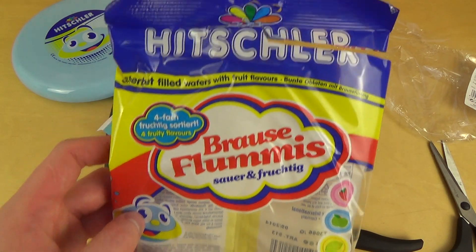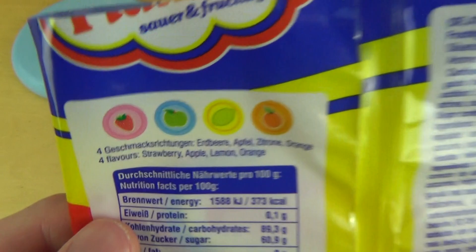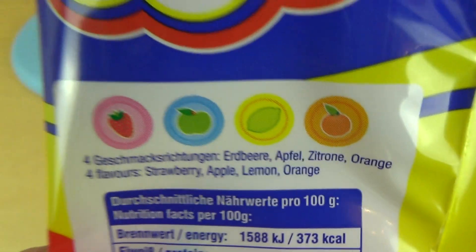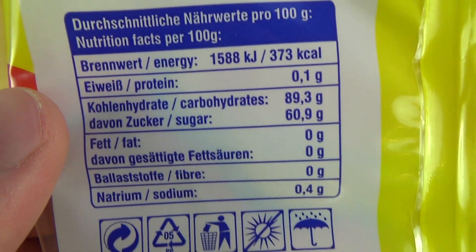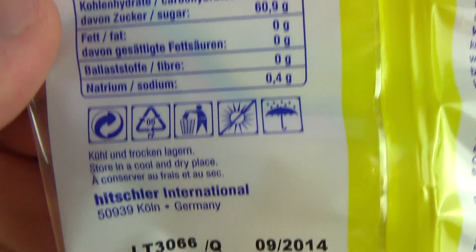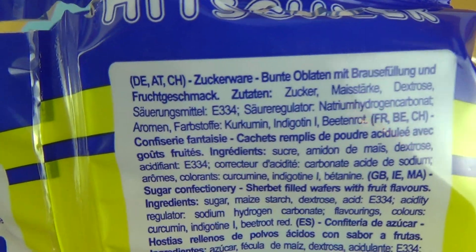[German] Hitschler Brause Flummis — sauer und fruchtig. Sie sind wirklich sauer, ich muss jetzt mein Gesicht verziehen. Viele Geschmacksrichtungen, aber davon kriegt man nicht mit — es ist eigentlich zu sauer. Gut, meistens Zucker, bisschen Wasser und bisschen andere Kohlenhydrate noch.